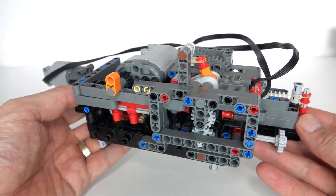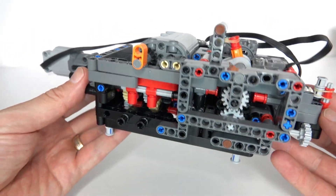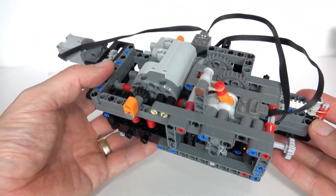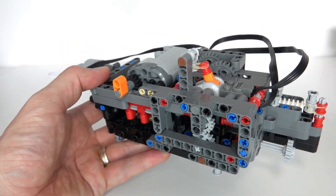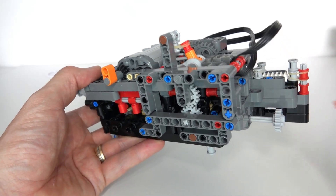Hi everybody, welcome to this week's Lego Technic video. Today I'm going to show you my latest creation - it's a three-speed automatic gearbox. The point of difference of this gearbox is that unlike some of the other gearboxes I've presented in the past, rather than using some sort of mechanical lift arm or lever to switch gears once torque has been detected,